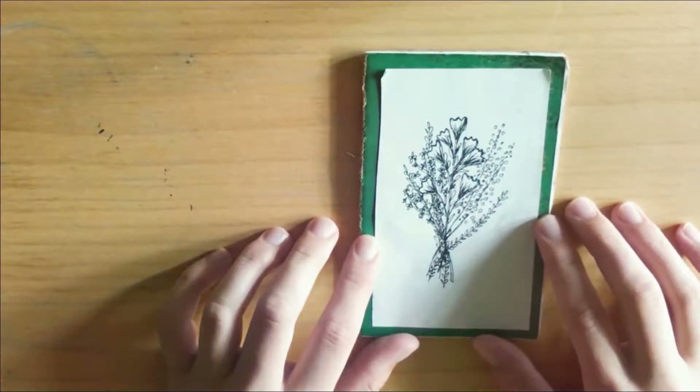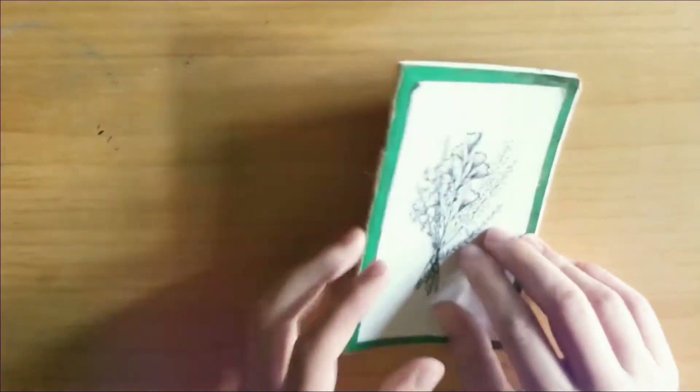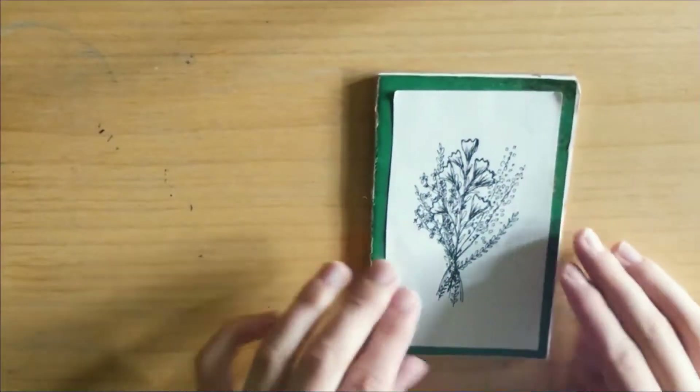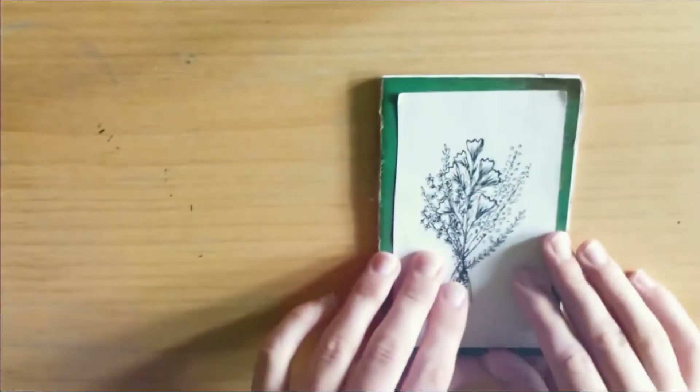Here is my sketchbook — it's very small, about the size of my hand. I decorated it with this flower design on the front and the back, and yeah, there's not much to it.